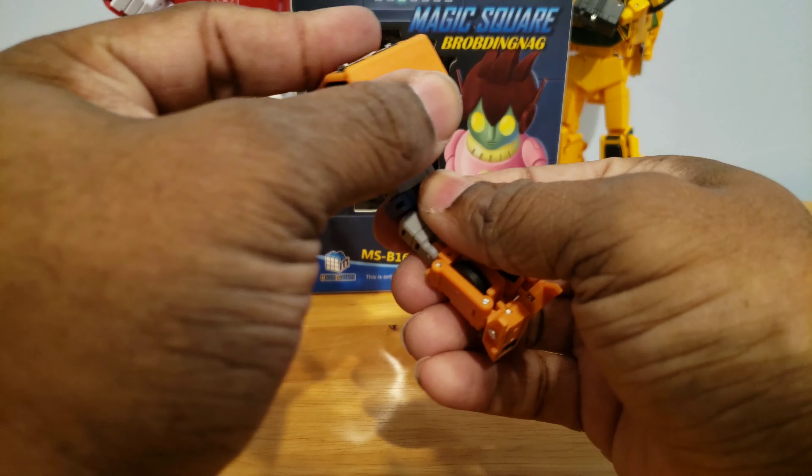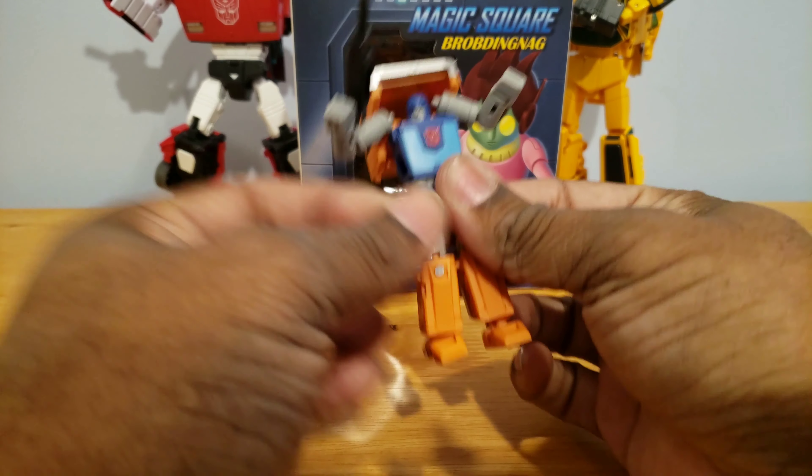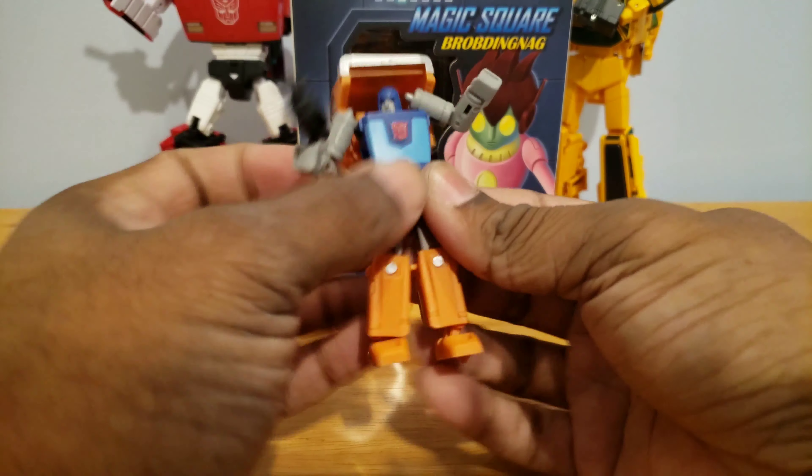It does have this heel support right there. Good Masterpiece-looking Huffer — in fact, it looks just like Bad Cubes' Huffer, to be honest.